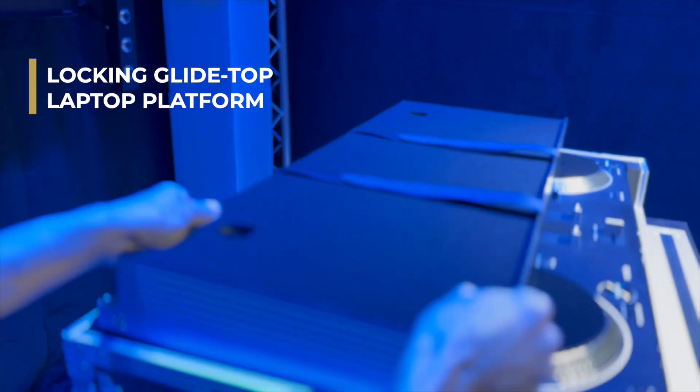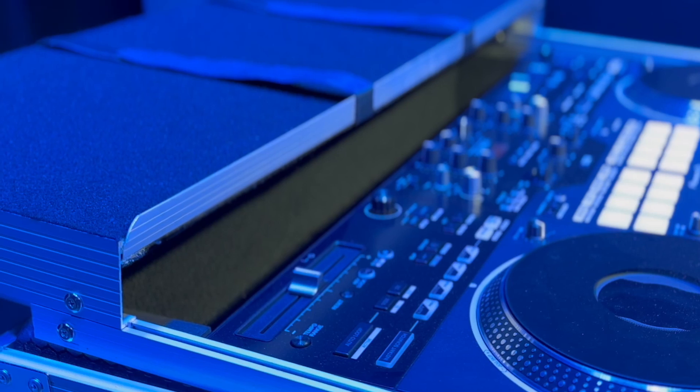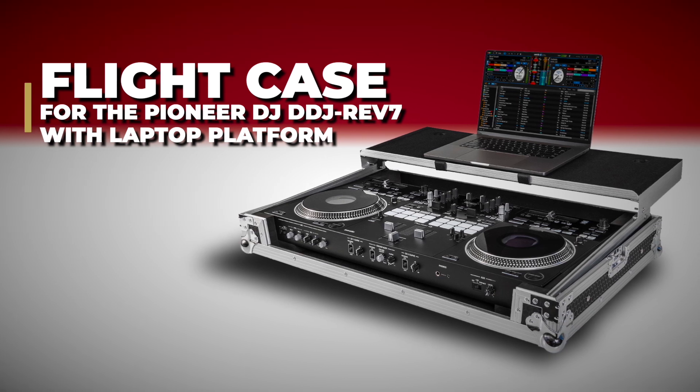The locking glide top laptop platform features a convenient cable access port and locks to keep your gear looking good and in place. The Headliner flight case for Pioneer DJ's DDJ Rev 7 with laptop platform — check it out now at your local equipment dealer.